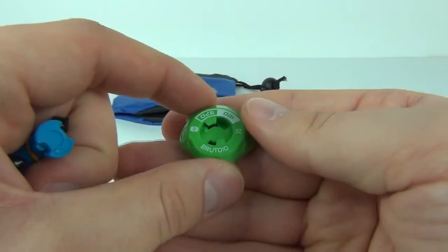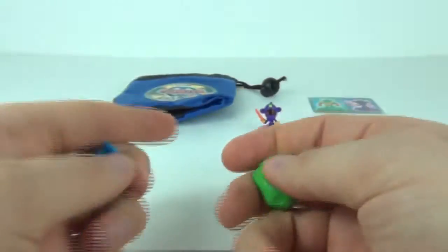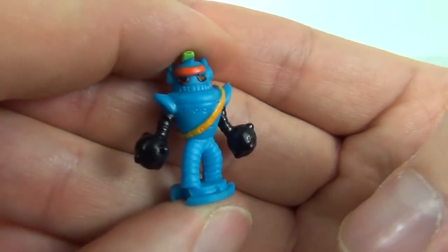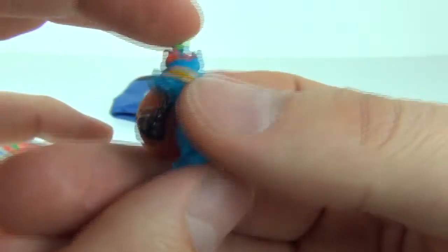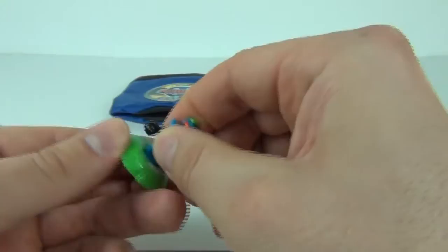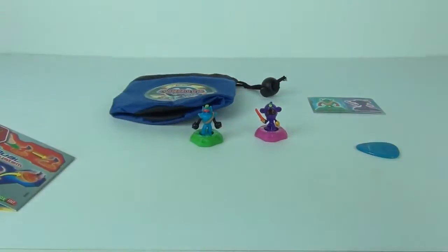Next we have Brutoid. Here is Brutoid's base on the green base, and here is the Brutoid figure. He's one cool looking character — looks like a robot with big club-like weapons as hands, which is pretty awesome. All you have to do is click that into the base and twist, and it is ready to go.